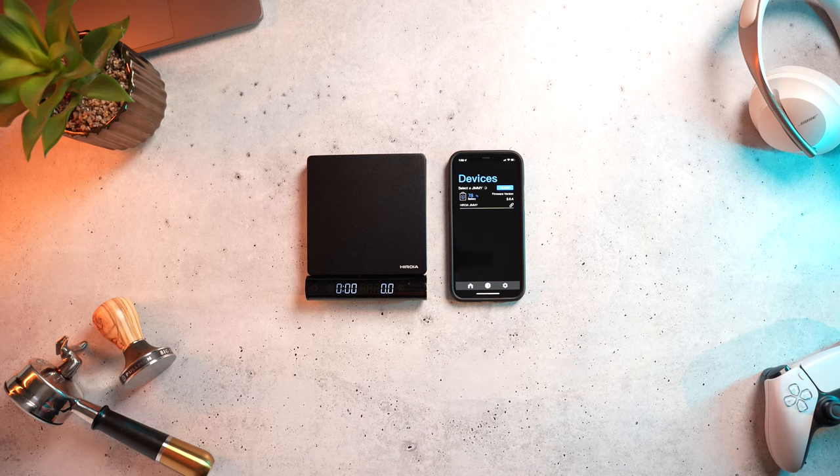So the scale does advertise some smart features, which if you've seen my reviews of both the Acaia Pearl and Lunar in the past, you know I'm not particularly fond of nor care about. Honestly, as long as the scale has a built-in timer, I'm okay with it. And then there's also app connectivity. The app design here is interesting — it's definitely on the simple side and could probably use a little bit of a modern refresh. In the middle, you have the devices tab where you can pair the scale, but also for whatever reason, call the scale sort of like an AirTag.